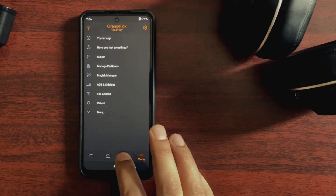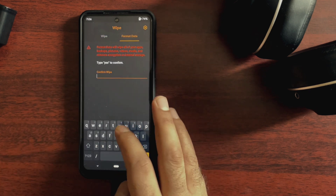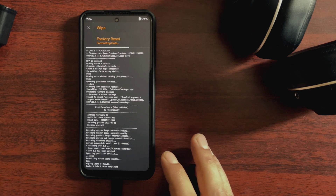Now this flashing process is complete. Go to format data, type yes and press OK. Then reboot the system and the device should boot to Pixel Experience Plus.